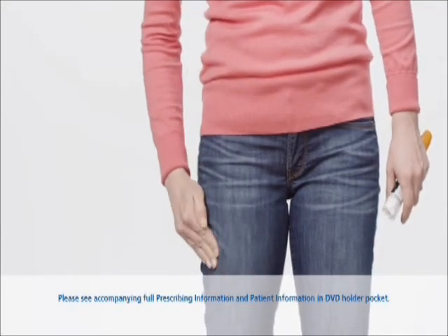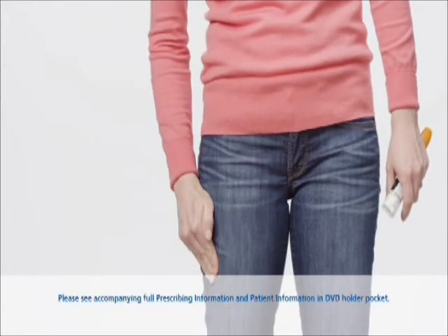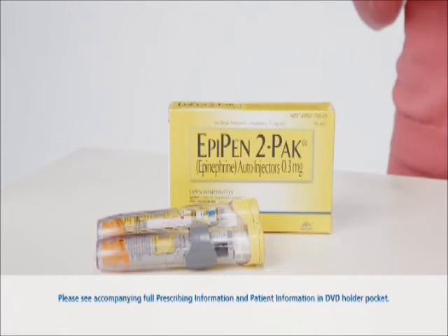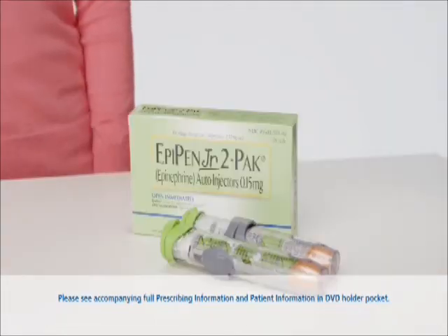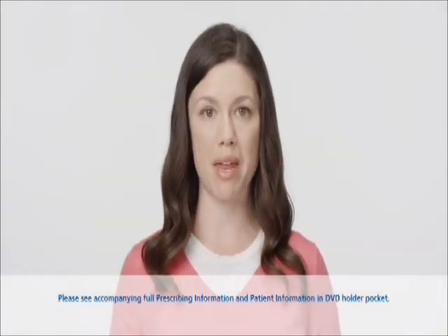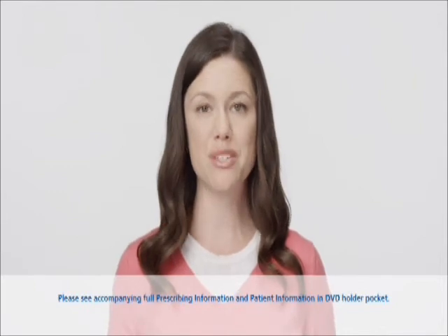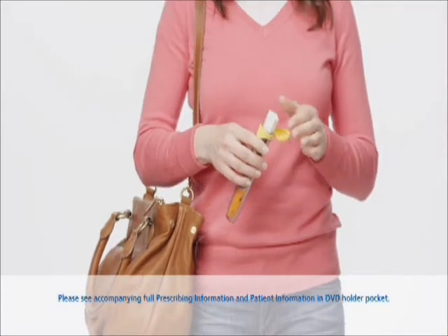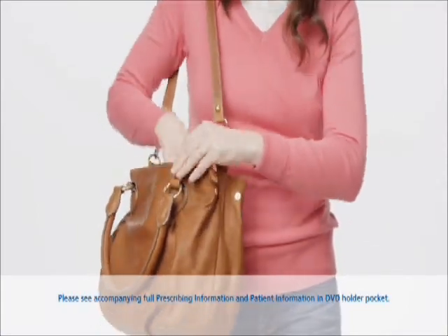Most of the liquid will still be left in the EpiPen after you finish the injection. Once you've used the EpiPen, get emergency medical help right away, then place the used EpiPen back in the carrying case. Note that the cap of the carrying case will not close after the EpiPen has been used. Make sure to take the used EpiPen with you to the hospital emergency room.